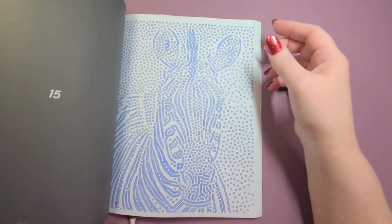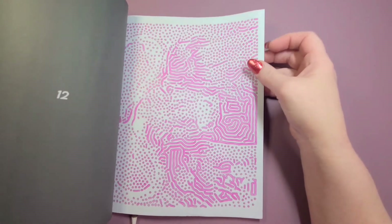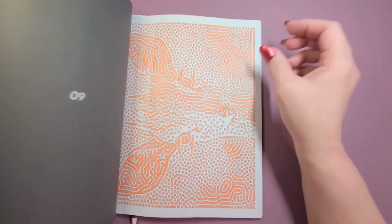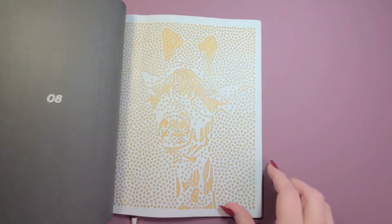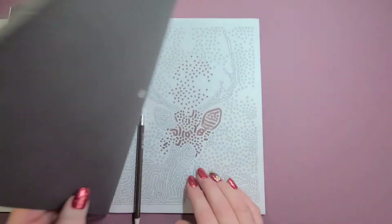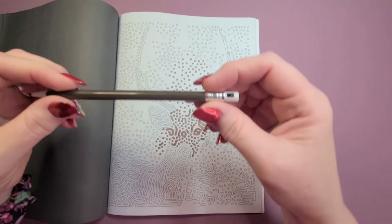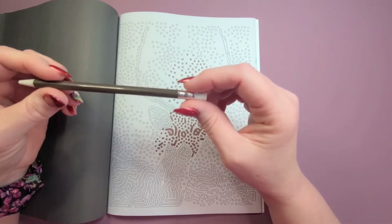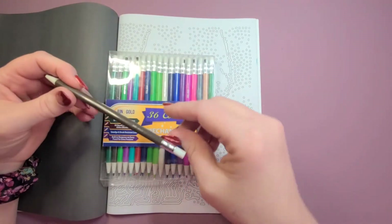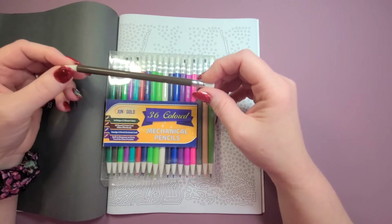It uses circles to make an animal, so it's super simple to do. I'm working on this buck right here using June Gold mechanical pencils, which I really really love. I bought two sets — it's 36 unique and vibrant colors, oil-based.